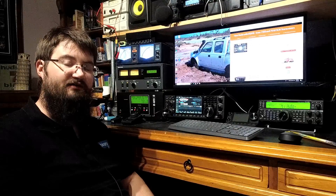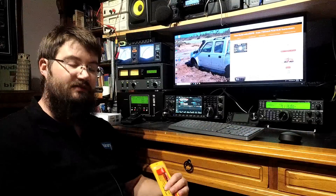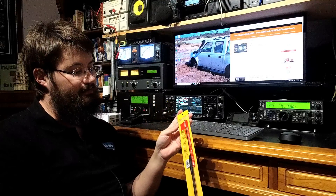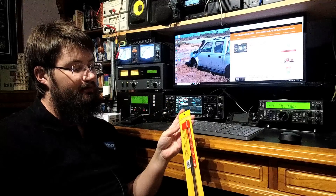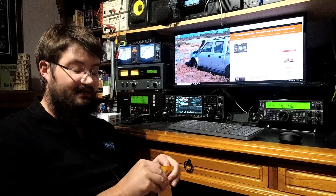But that's not what I want to talk about tonight. Before I get straight to it, I'll just show you another thing that's coming to the shack. Diamond have released a new antenna — it's a SRH-770S, and it's quite a large handheld antenna.